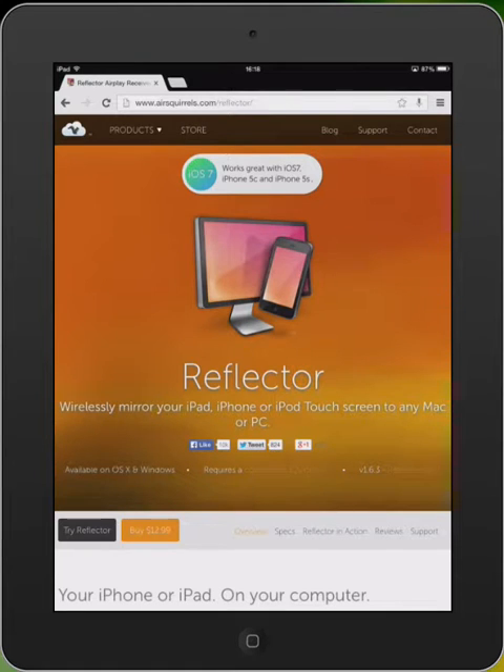This is a recording to show how we can mirror the iPad onto the laptop and then record tutorials.